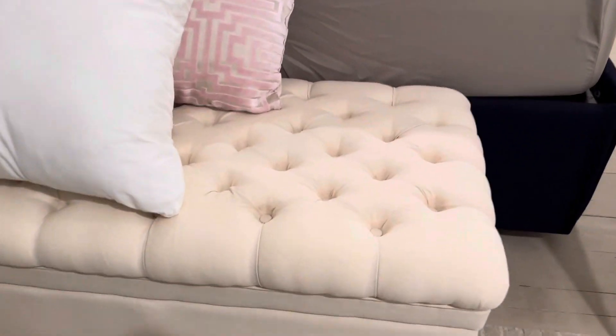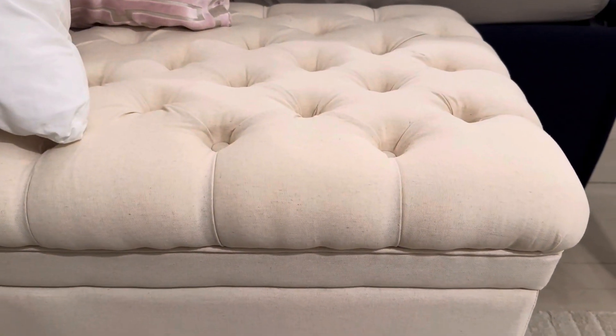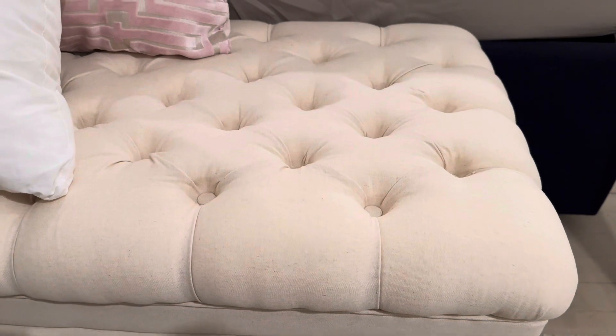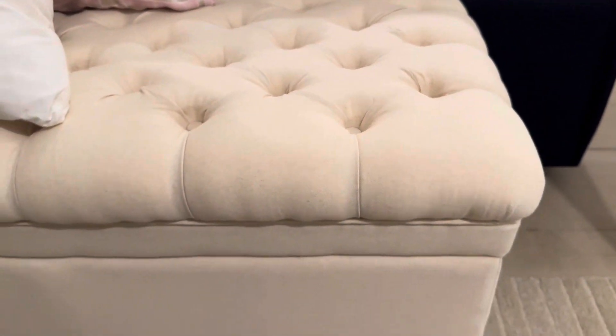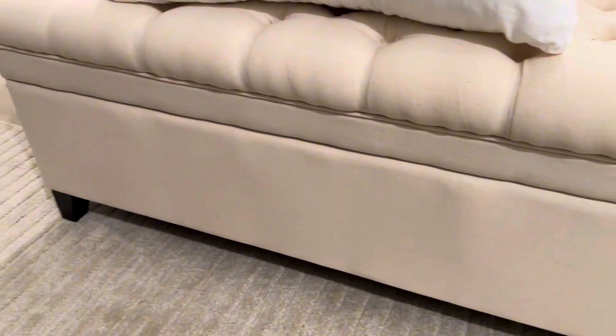We got this ottoman and it's this nice cream color, has this beautiful button pattern on it. It's stitched really well, the fabric is super soft, and this is a really comfortable seat actually — it's woven really nice.